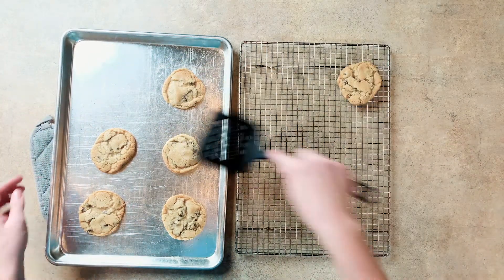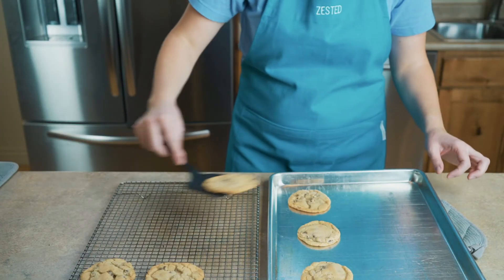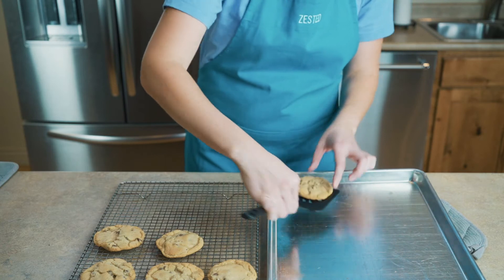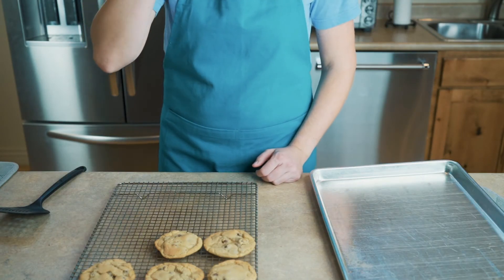Bake in a preheated 350 degree oven for 8 to 12 minutes. Once the cookies are done, remove them from the oven and let them cool on the pan for about a minute, then remove them from the pan to a cooling rack. After you make and eat these cookies, you will understand why they are Santa's favorite cookie.